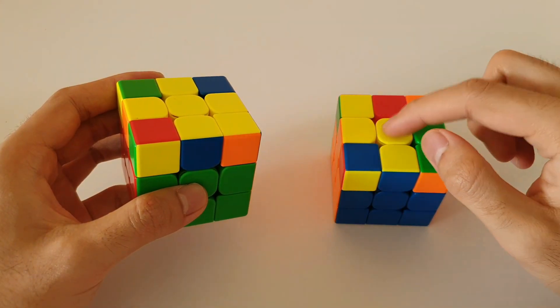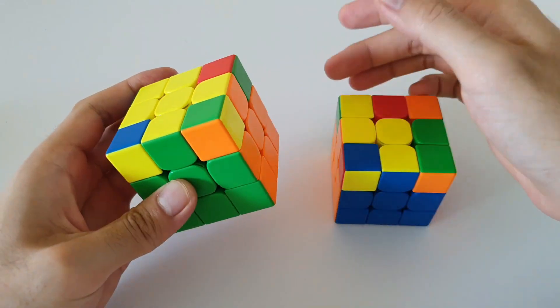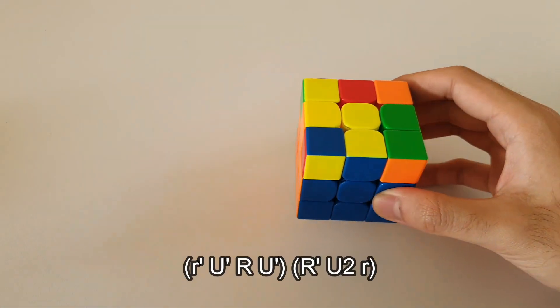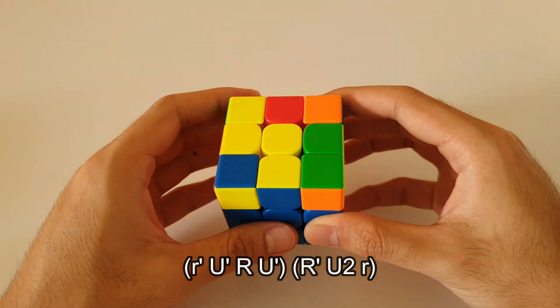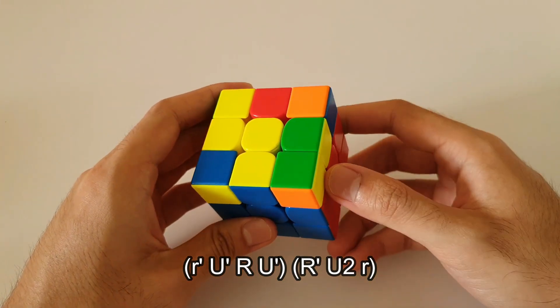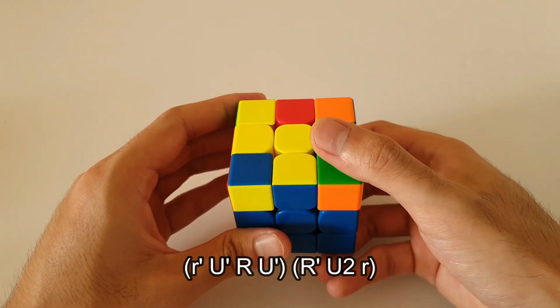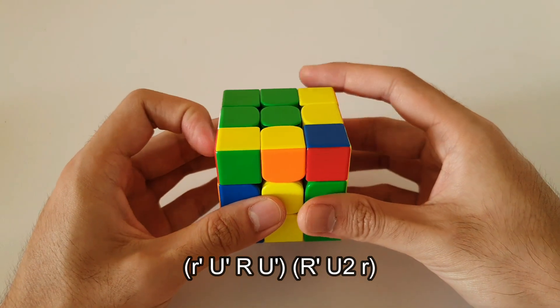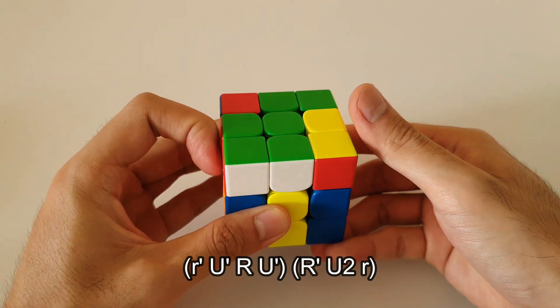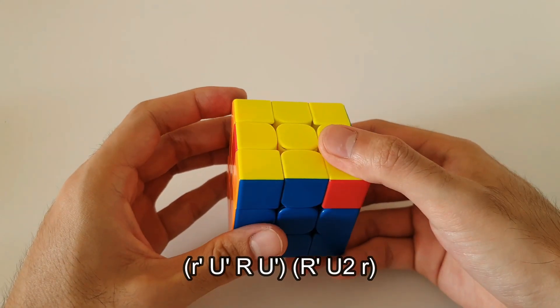The algorithm for this case is actually very similar to the lefty Sune done from the back, otherwise known as a back Sune. The only difference is that the first move and the last move are wide moves, and everything else in between is exactly the same. So the algorithm starts with a wide R', the rest of the Sune is still the same, and at the very end you finish with a wide R move like that.